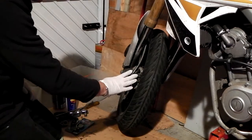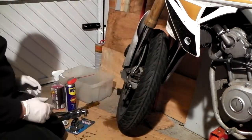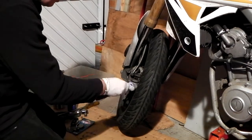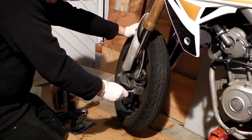Right, here we are at the front caliper. I'm very pleased with the way the back caliper's turned out, by the way. I think it was the right decision to actually do a complete rebuild.